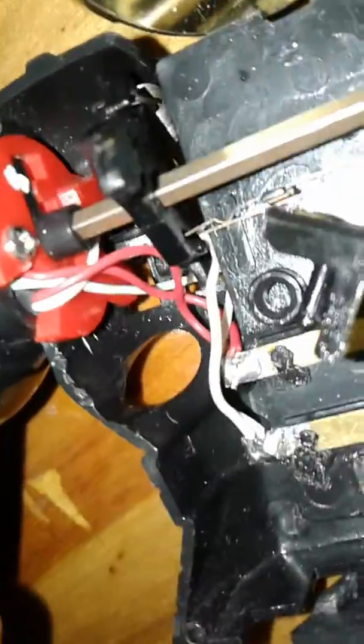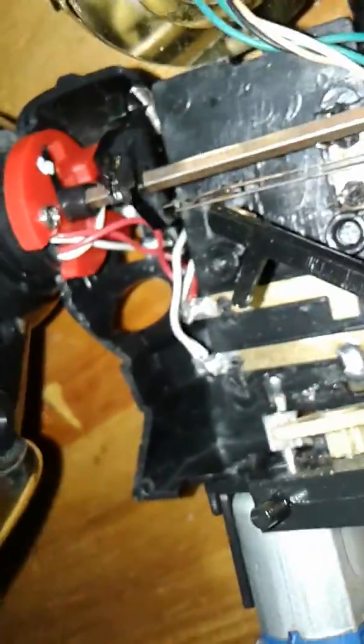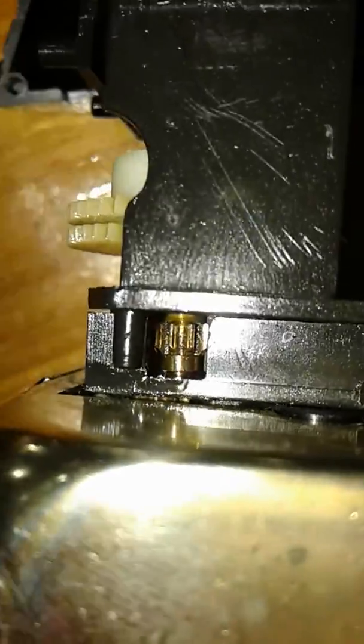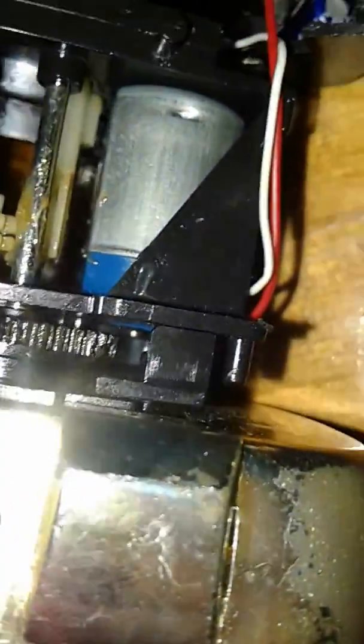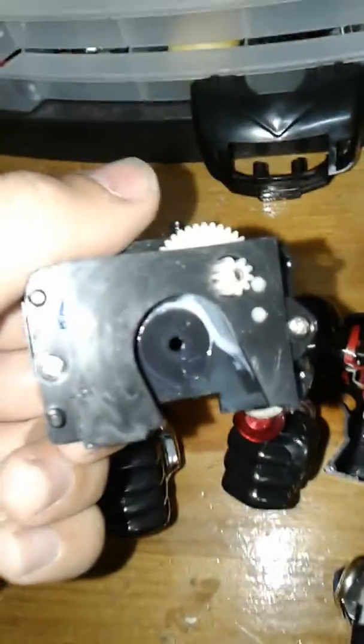Look at this piece — it has a slot where it actually attaches to the relay on this one. On the other one, there is no slot. Now that's the least of the differences — I'm going to show the bigger ones. You guys see right there, there is a metallic gear and there are no screw holders on the sides. In fact, this gearbox is held in by three screw holders — one right there, one right there, and another one in the front.